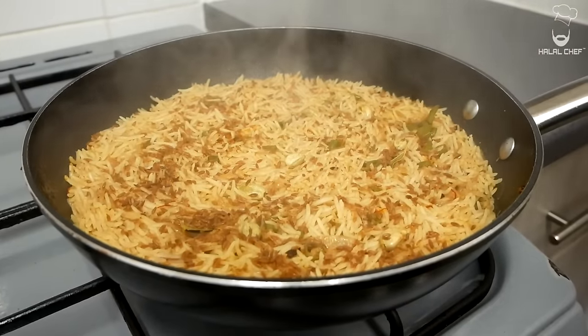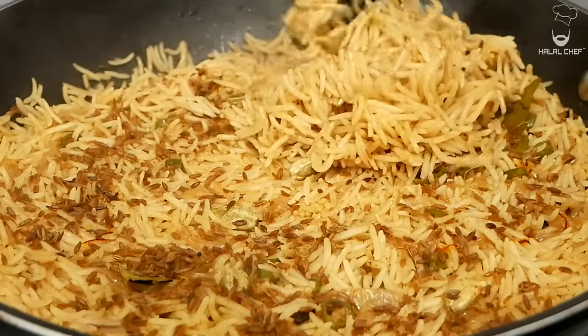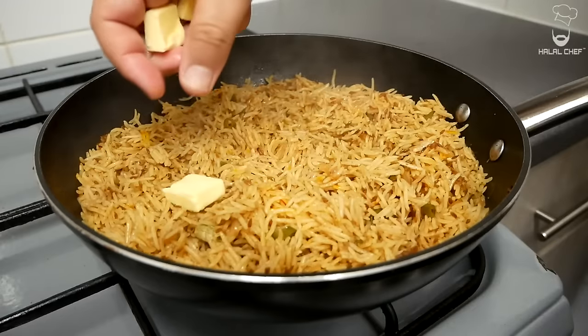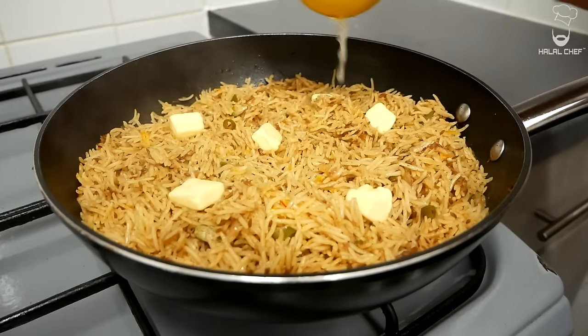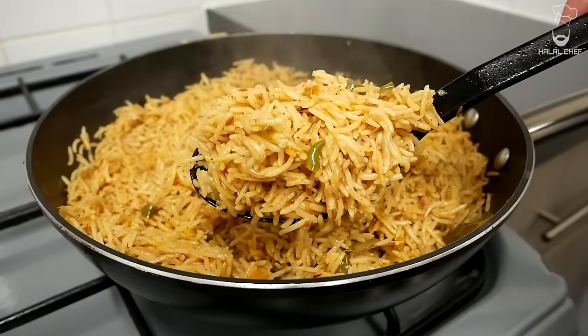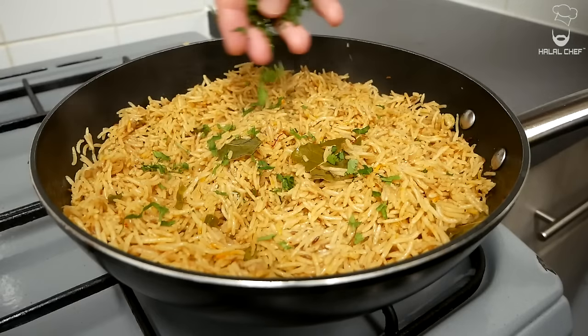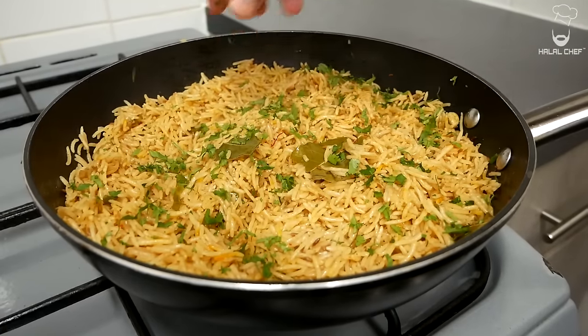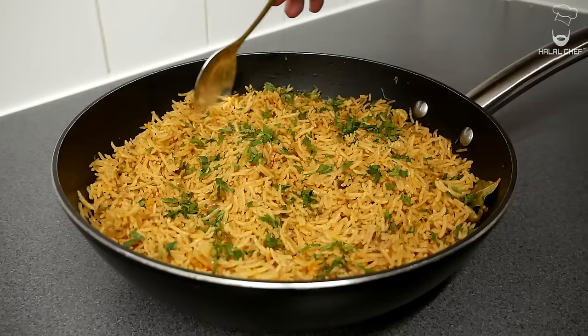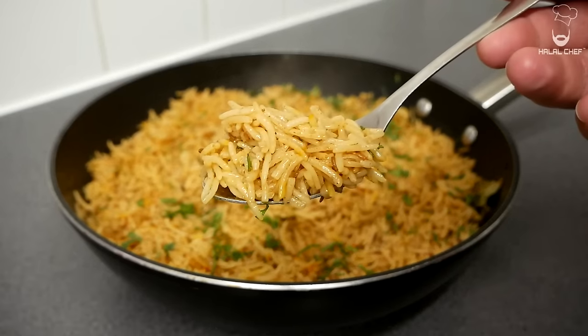Have a look at that — the rice looks so good! Turn off the heat and fluff them up. Now throw in a few knobs of butter and a squeeze of lemon juice to add some freshness and acidity. Give them a little mix — they smell amazing! Garnish and the cumin rice are done. I already can't wait to try these!